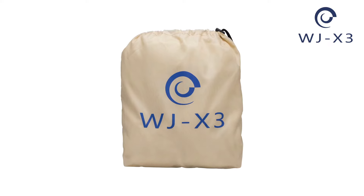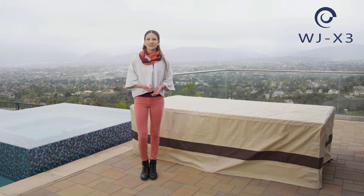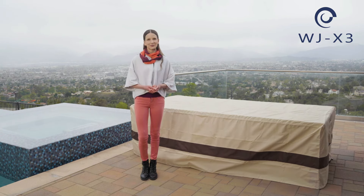The cover comes with a storage bag that can be used to put the cover away when not in use. Now I can rest assured knowing that my outdoor furniture is protected.